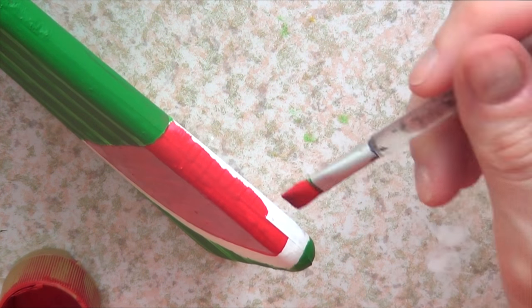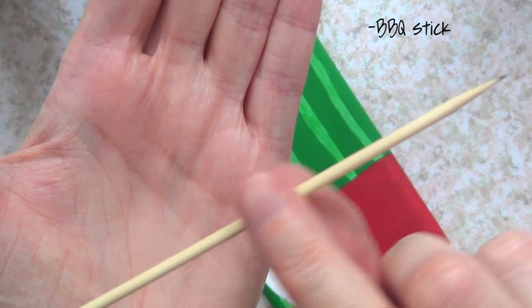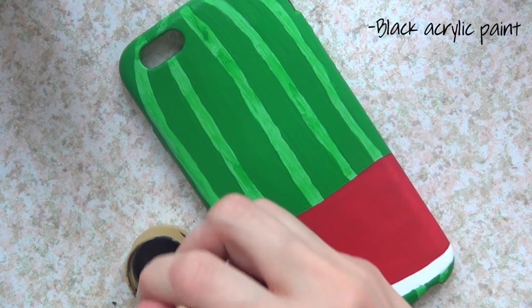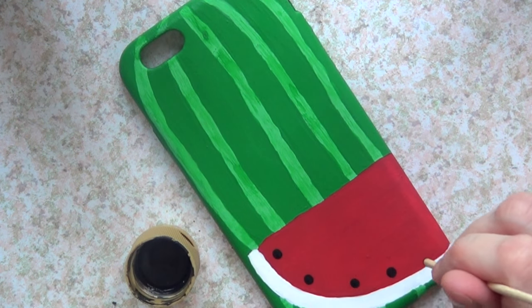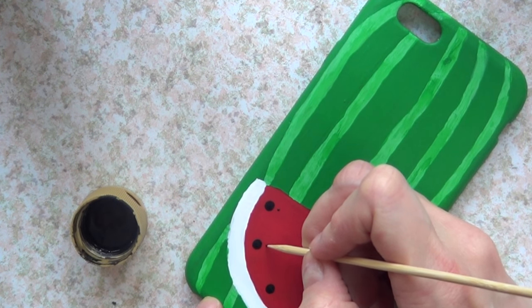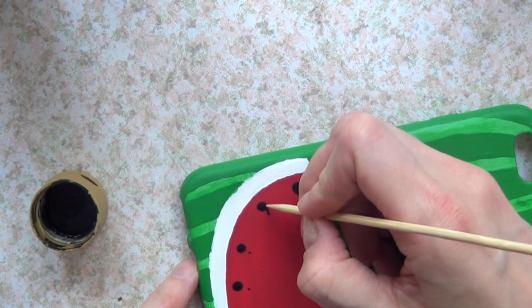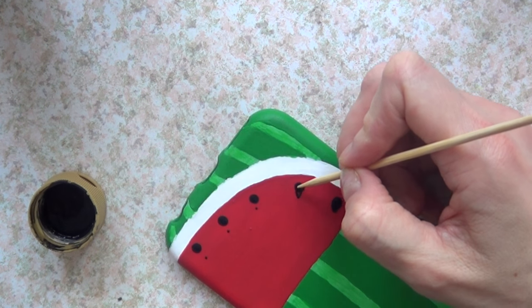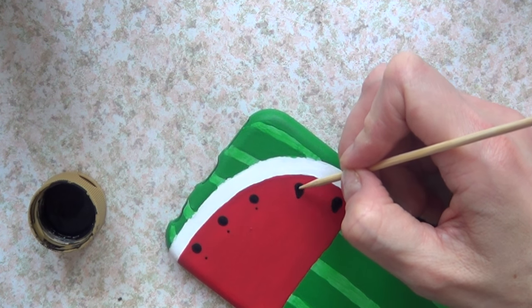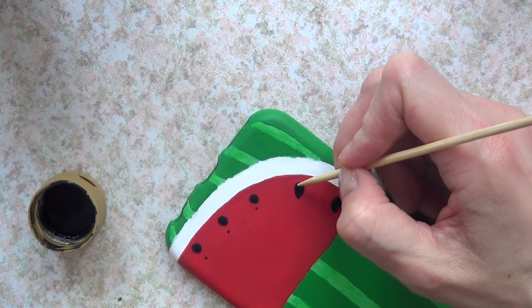I'm painting the edges as well. Then I'm going to take a barbecue stick and some black acrylic paint and first add some dots on the bottom — you can use the back of a brush too. Then using the small tip of the barbecue stick I'll add tiny dots and connect the bigger dots to the tiny ones to make the shape of the seeds. These are supposed to be the seeds, and I'll complete the whole thing doing that.